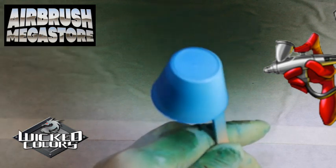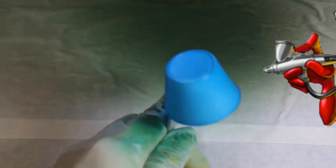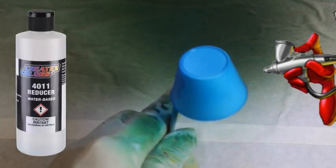These can be sprayed directly from the bottle with a larger tip size airbrush or spray gun, but for optimal performance we always recommend 4011 reducer at around 10% per volume.